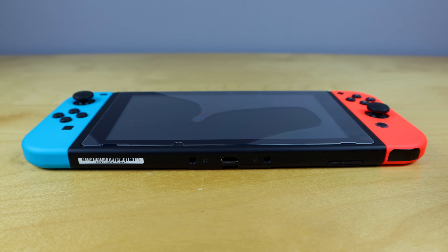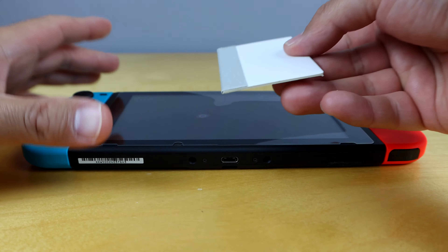All of these screen protectors come with multiple, so if you do break one, just pull it off and replace it with another one. Check out the link in the description box below — I'll link the one that I recommend for your Nintendo Switch. This is definitely the number one investment to get for your Nintendo Switch.